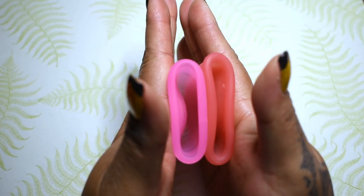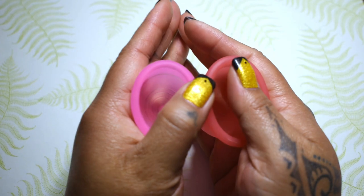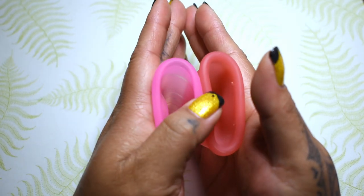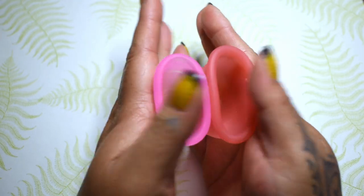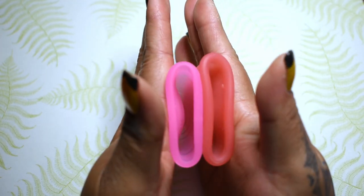Here is the inside of the medium Sirona. And if you didn't see any of my other comparisons about the Sirona, the medium is actually softer than the small Sirona.